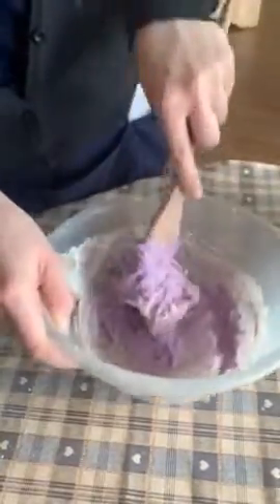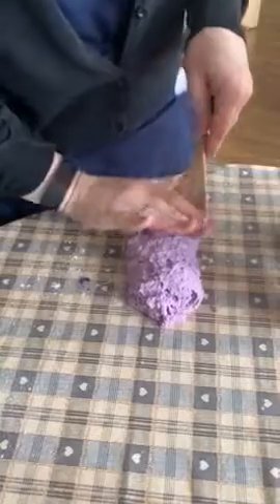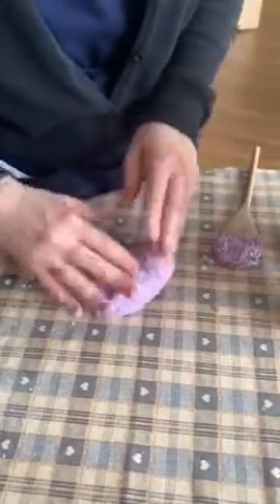When it starts to look a bit more like a dough, you can get it out and start to knead it a bit like you would bread. It's still a bit sloppy.